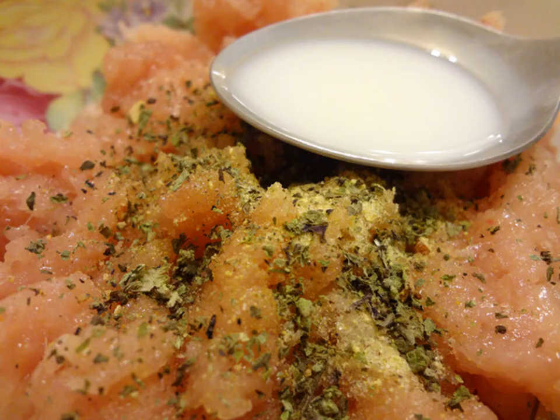Cooking minced meat. Add spices, salt, and one or two tablespoons of milk or water to it. Mix well.